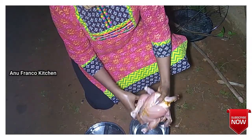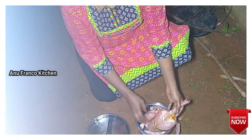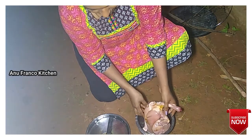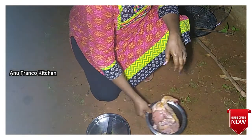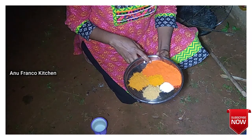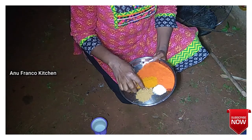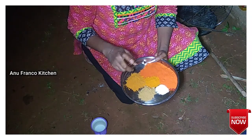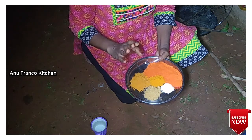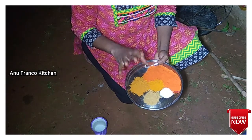I will start the chicken with a shortbread. I'm going to put it on the plate. Add 1 teaspoon of chicken masala, and add 4 teaspoons of chicken masala. You can add the oil to it.